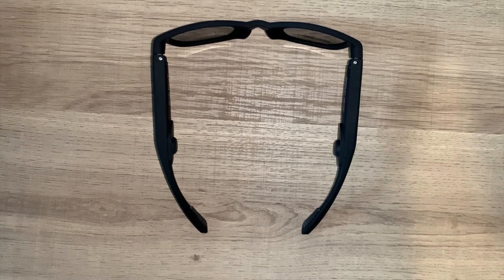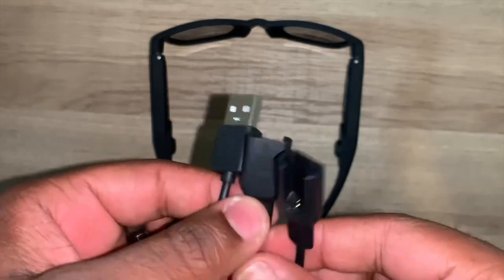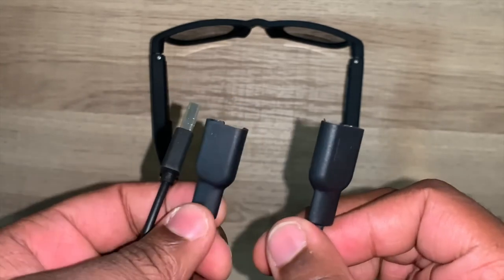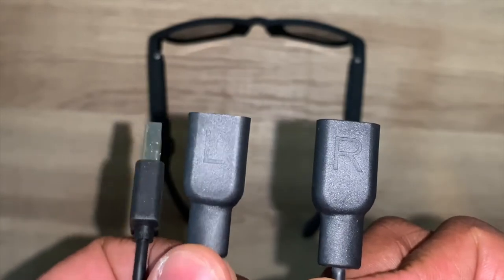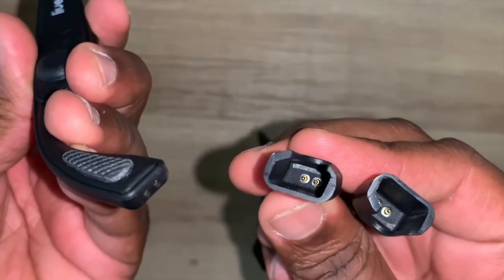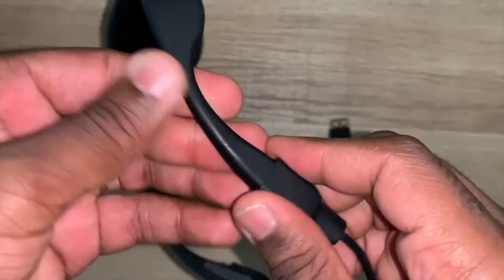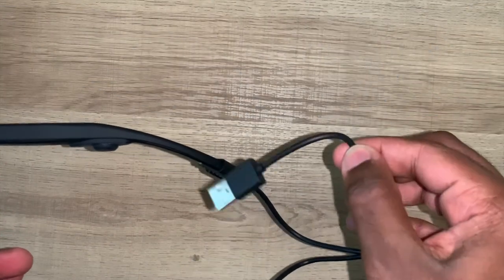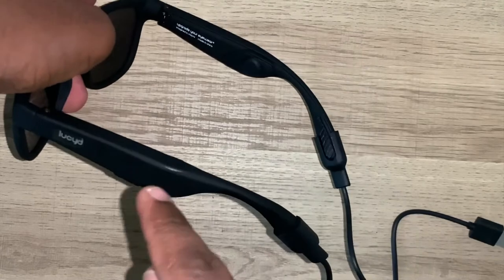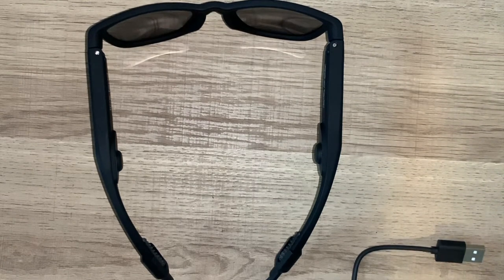Charging with this device is quite unique. LucidLoud has their own proprietary cable specifically for these glasses — it doesn't take micro USB or USB-C. If you lose this cable, you'll have to go to the website and buy one directly from them. The cable has one end labeled L and another labeled R. It plugs into the end of the glasses via two prongs into two holes. Make sure the right side of the cable is on the right side of the glasses. Plug it into a charging brick and into the wall. You'll get two red lights — one on each side — showing it's charging, and it should take about two and a half hours to fully charge.